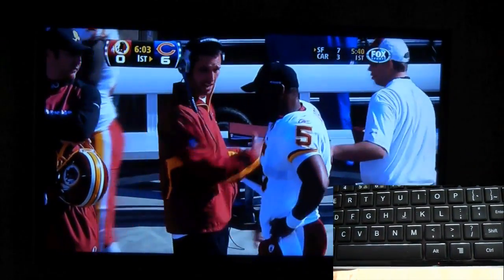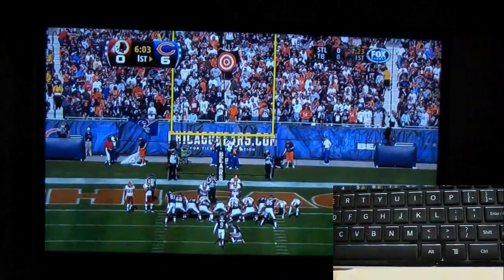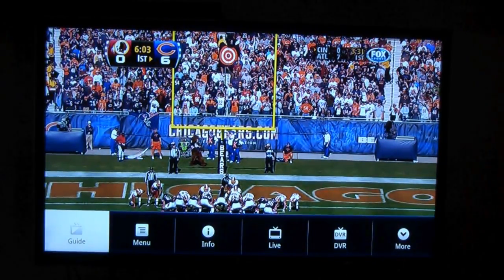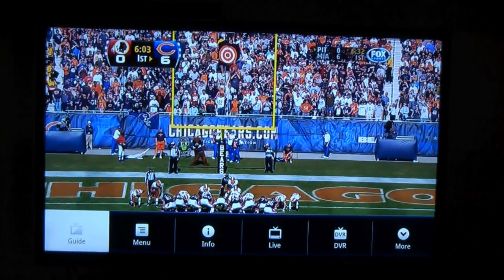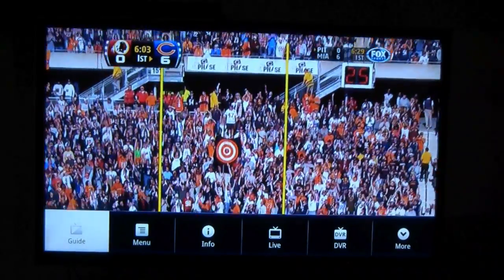For instance, even from here, even from watching the Red Zone live, if I hit that menu button — which is basically four lines from top to bottom — I have the guide, I have the menu, I have info, I have live, DVR, and also more.